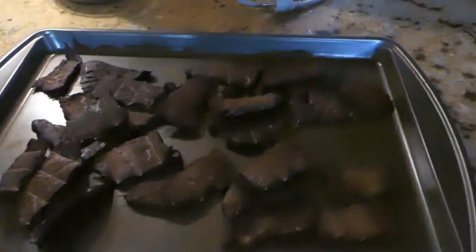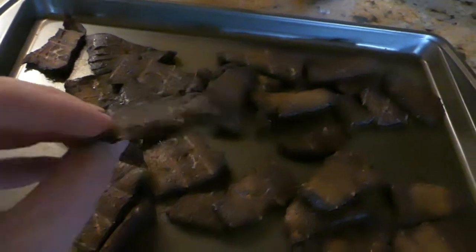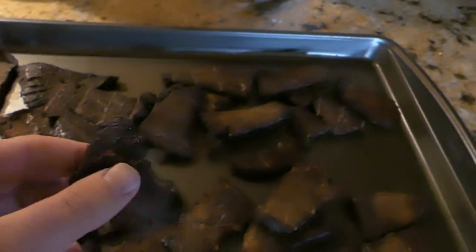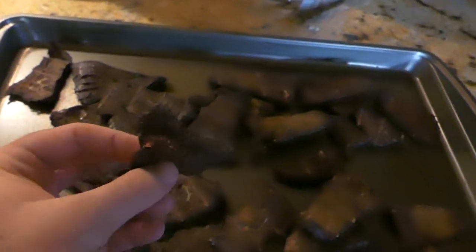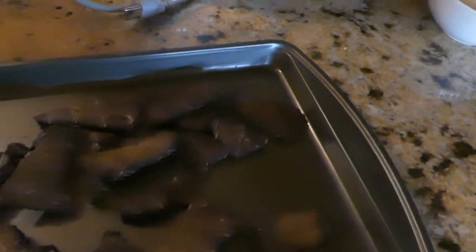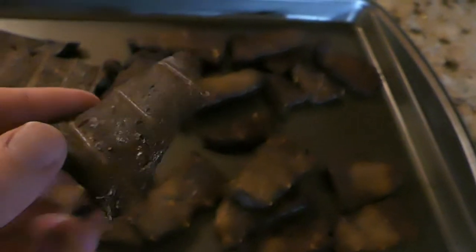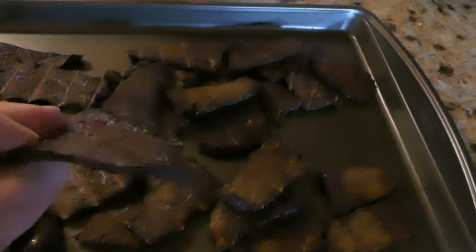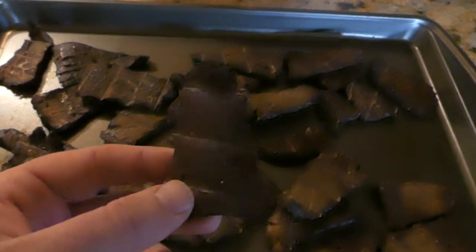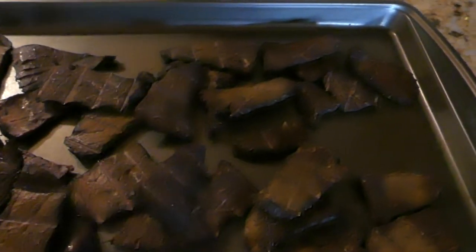Here is the finished jerky, several hours later. I went through about three pans of chips, then I turned the smoker off and just left it out in the hot sun for a couple more hours, and it turned out delicious. Thank you guys for watching my review of the Big Chief smoker — you can find a link to it down below in the description. Subscribe if you enjoyed the video, and thank you for watching!